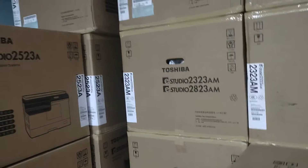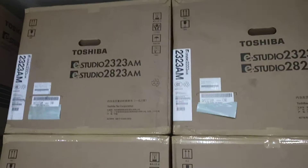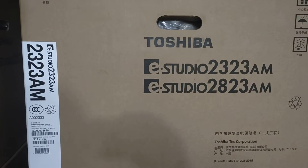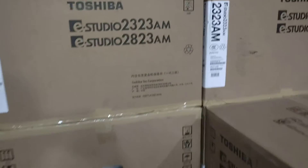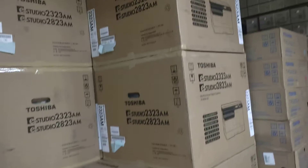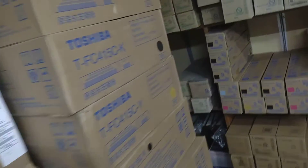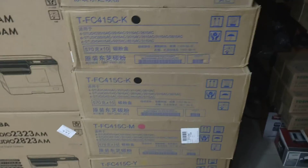Assalamualaikum. This is a 30-30 AM machine. This machine has a networking function. This is a 30-30mm machine. This machine is a 5-30mm machine. This is a color machine with color toner. The machine has the correct address.